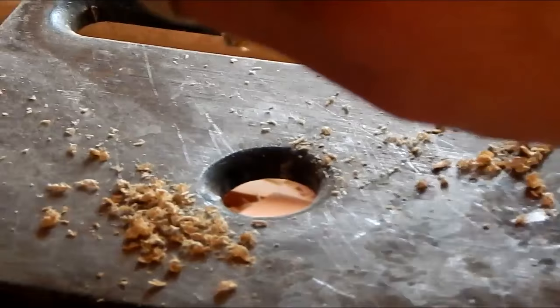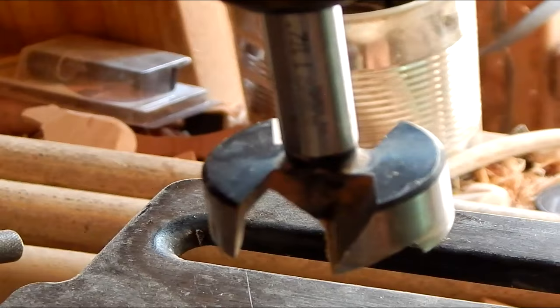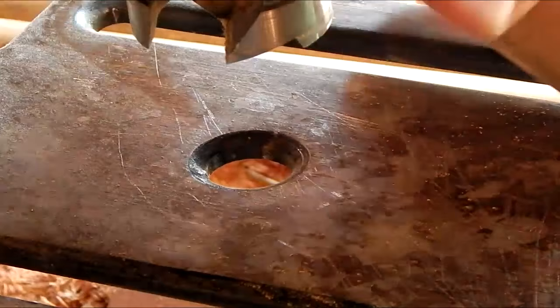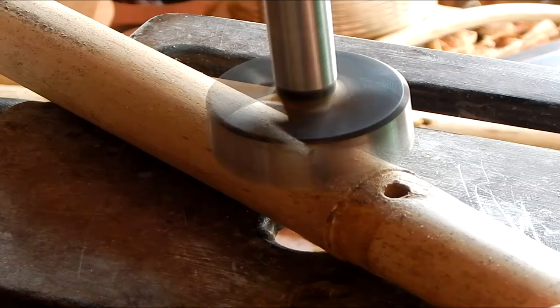Next we're going to use the Forstner bit that I always use to mill down the track area, where the block and the track are going to be. I know a lot of you want to know what size this is — this is an inch and a half. But does that matter? No. I used to use an inch and seven-eighths for years and years, and there's been times I've used a two-inch one. If we're making small flutes, sometimes I use a three-quarters or one-inch. Most of this ain't rocket science. I'm going to start my hole here in a couple of different places for an obvious reason.